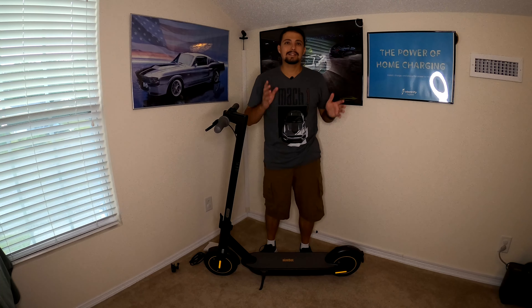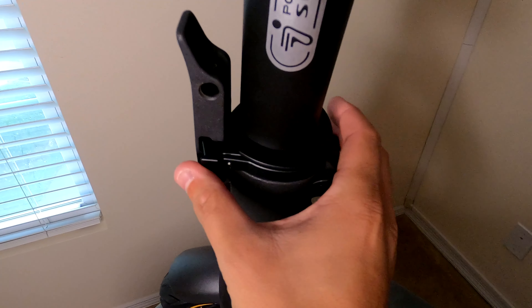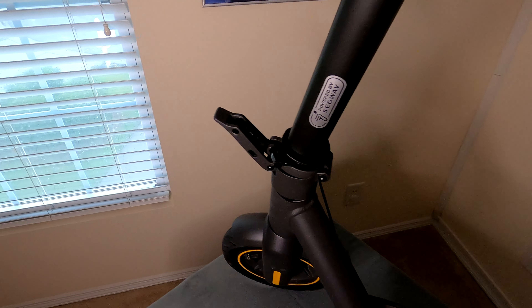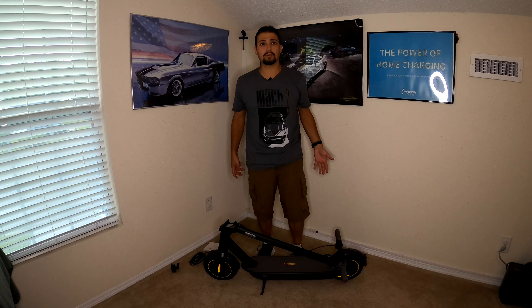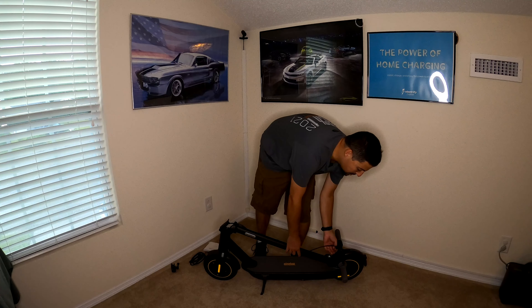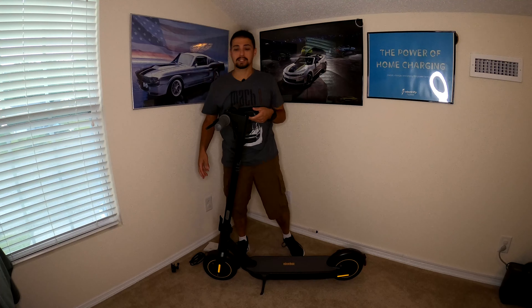That doesn't mean it's a light scooter — this thing weighs about 40 pounds, so it is heavy. Even though they make this a foldable scooter, which folds very easily by unlatching and pulling down, it is not very portable. In a pinch, if you needed to carry it up a flight of steps you can grab it and pull it up, but I wouldn't say this is portable enough to throw over your back for a long amount of time — it will hurt pretty badly after a while.